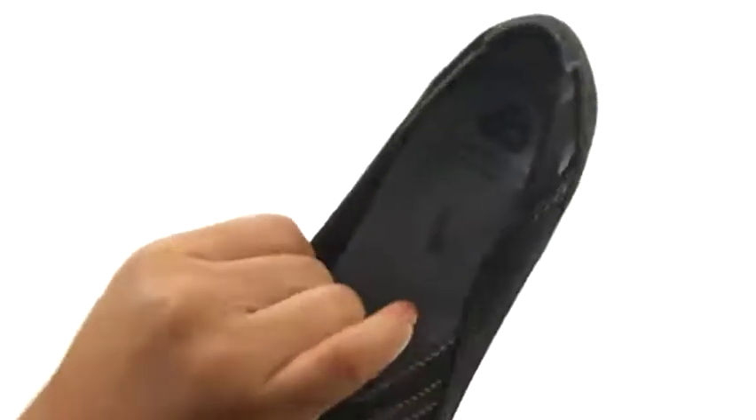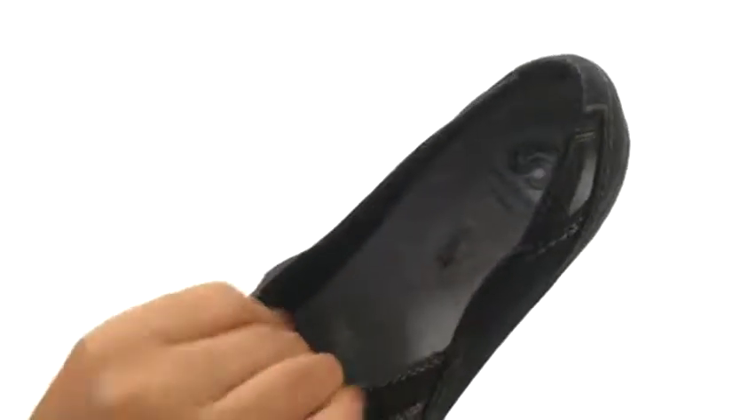There's an easy slip-on construction with stretch bands for a comfortable fit. On the inside there's soft textile lining for a great next-to-skin feel.